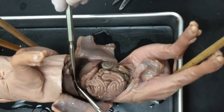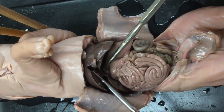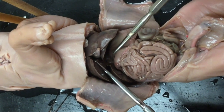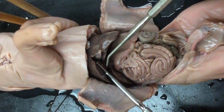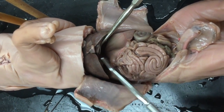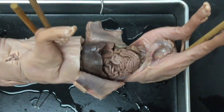You have a hepatic duct going up into the liver and a cystic duct going up into the gallbladder. Where those two ducts meet is the common bile duct. The gallbladder is responsible for storing bile, which the liver produces. Bile helps us emulsify and break down fats, and it travels into the small intestine via the common bile duct, where it deposits its contents.